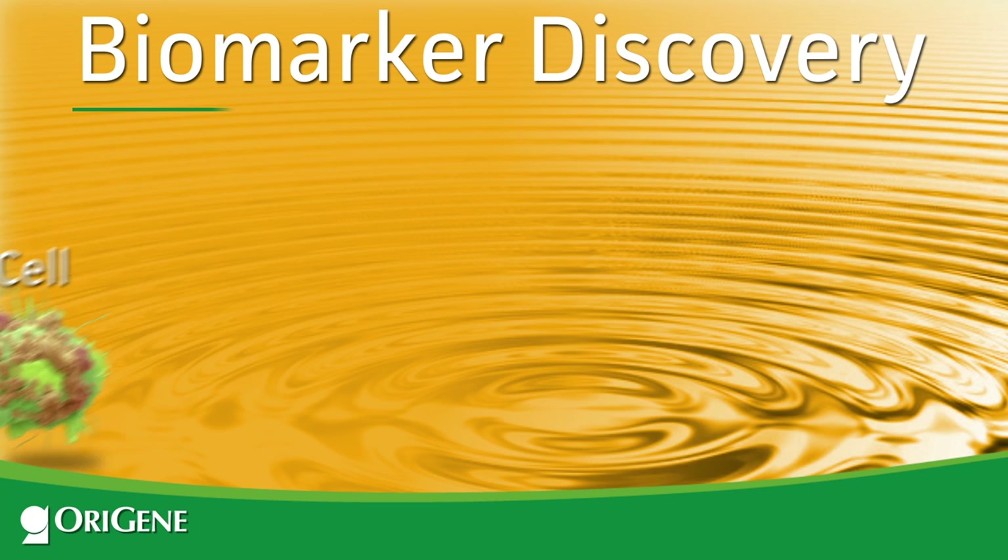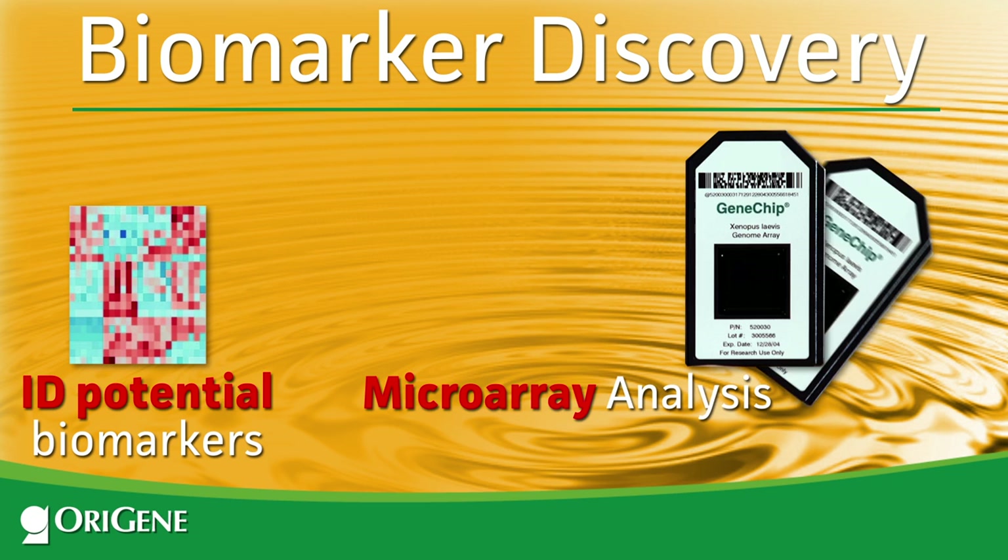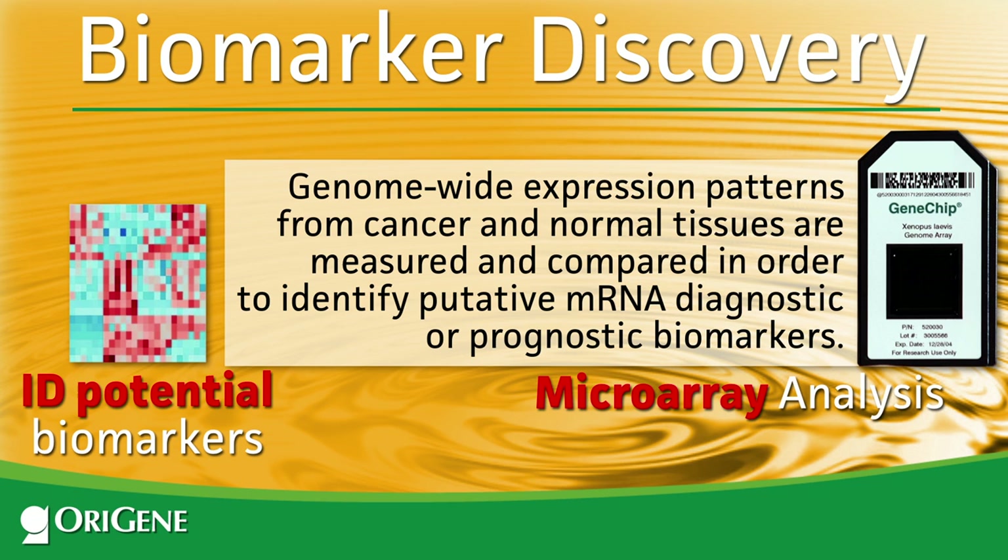In gene expression profiling, high-throughput platforms such as AFI gene chips are quite popular for biomarker discovery. Genome-wide expression patterns from cancer and normal tissues are measured and compared in order to identify putative mRNA diagnostic or prognostic biomarkers.